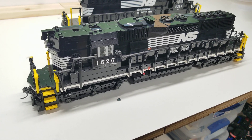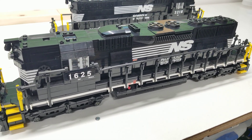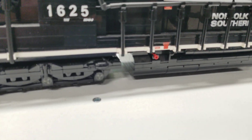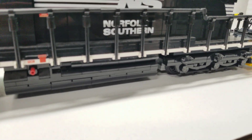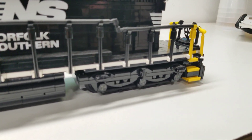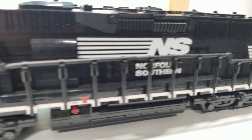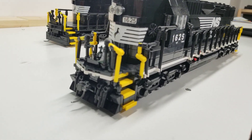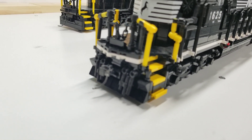Here's the left side — pretty much similar detailing. There are the trucks, the fuel tank, the steps, all that stuff, and then of course the profile from the front. I've got the KD coupler on as well.